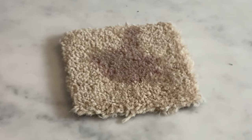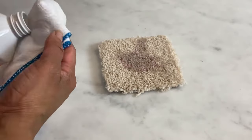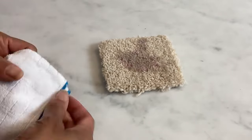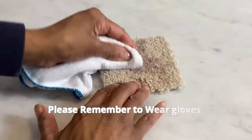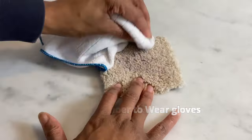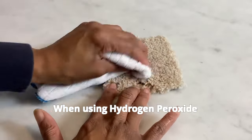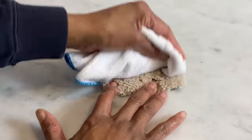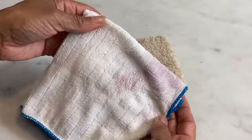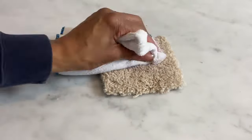Once the time is up, we're going to blot the remaining wine out from the carpet. Hydrogen peroxide is excellent for breaking down dried stains. It's safe for most carpets — always test it in an inconspicuous area first, just to make sure.